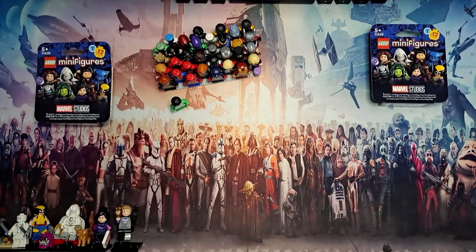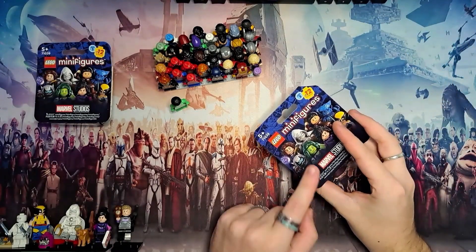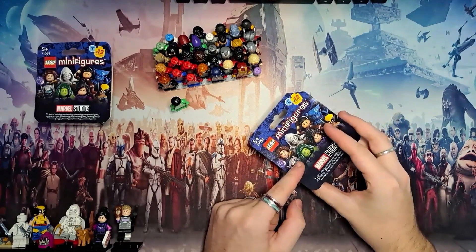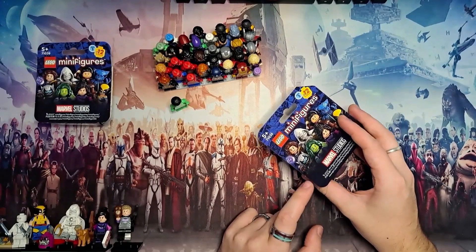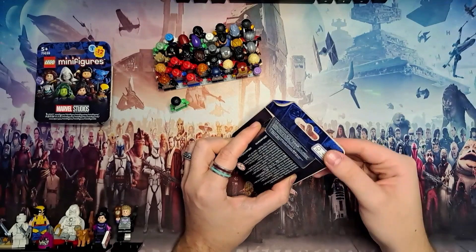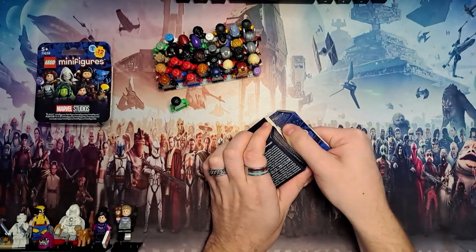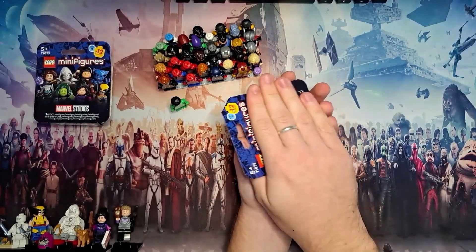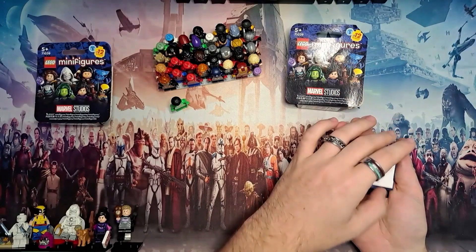Now let's take a look at hopefully Agatha. Just like with Hawkeye where I saw the bow, for this box I saw a book element inside. Originally I saw a one-by-two tile and had no idea which minifigure included it, but after shaking it around I saw the book element. Again, it hasn't been opened - I've just peered through the gap. So let's take a look at who we've got.